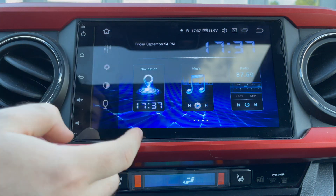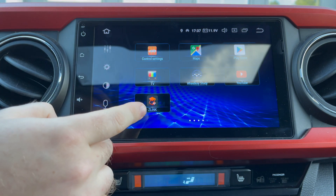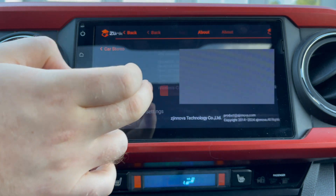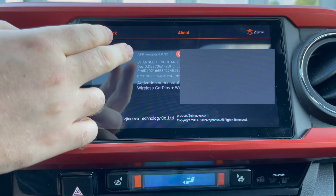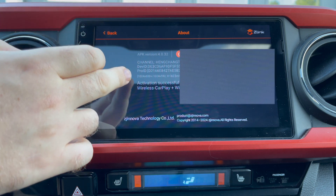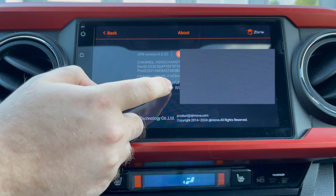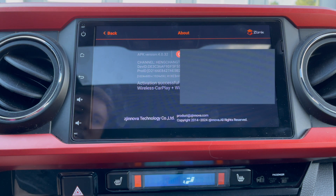Once you've recorded that information, if you use Android Auto or Apple CarPlay, you want to go over to your Z-Link app, click on About, and in here you're going to see some information about different updates for Z-Link and some device information. What you care about is going to be the activation code, user code, or key code — something along those lines. You want to take a photo of this screen because you won't be able to activate your Z-Link without this code.